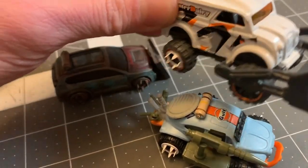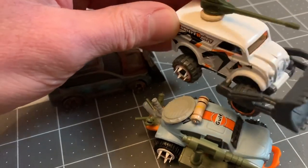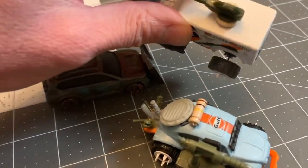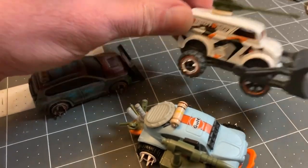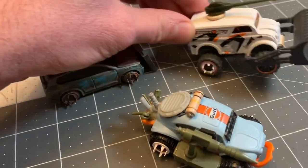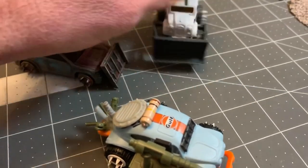I had two extra spikes and I put them on the Monster Dairy truck that I've been working on and modding. This is just shenanigans, but I thought it looked cool. The back wheels roll but the front ones don't, so I can be all threatening with it.